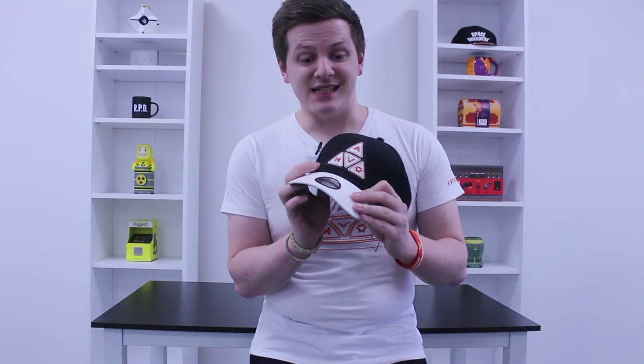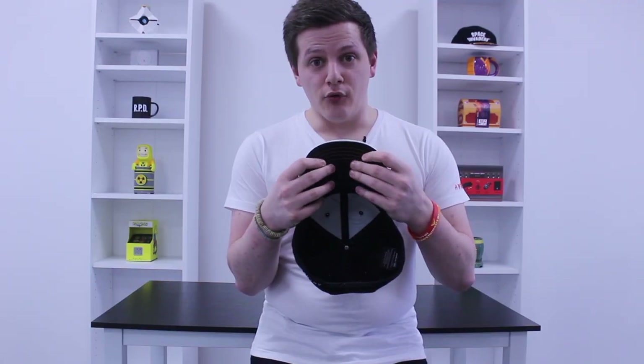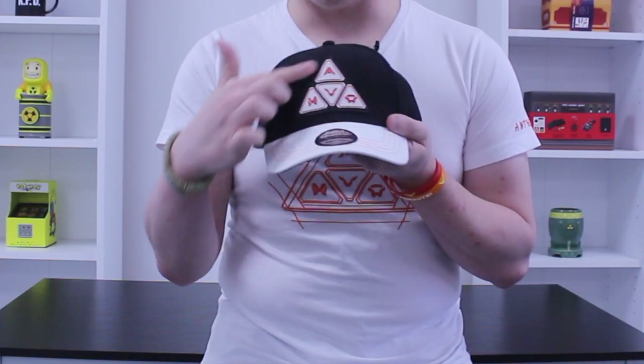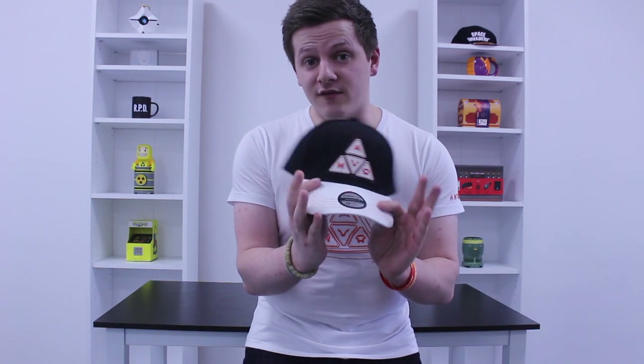This is the official Anthem snapback, and this is my favorite item in the range personally. Numbskull are quite well known for our snapbacks now and for good reason — it's a high quality snapback with a really nice padded brim. You have the faction logo right here on the front and the Anthem logo on the back. Just a high quality, recognizable snapback, great for wearing or even displaying if you fancy.